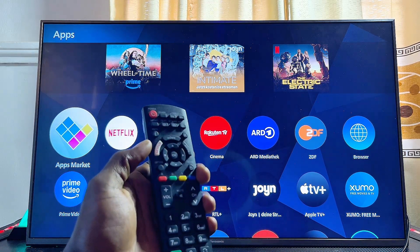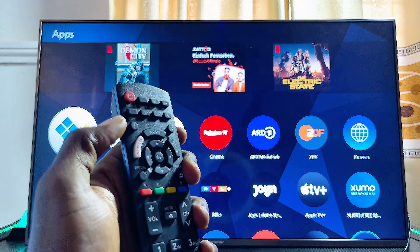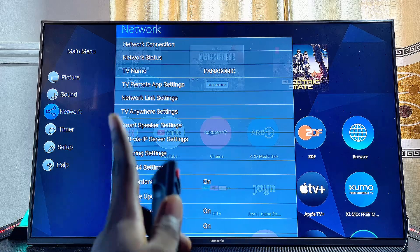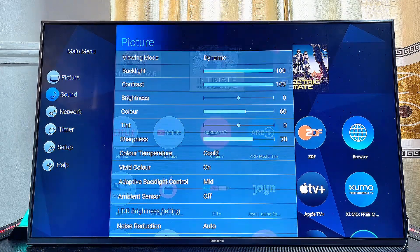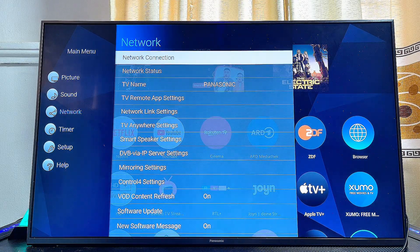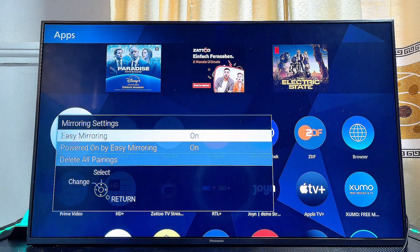Once that is done, come over to your Panasonic TV remote control and press the menu button at the top. Tap it once and you'll see the menu on your Panasonic TV. Scroll over to Network Settings using your navigation buttons, then scroll down until you get to the Mirroring Settings and select that.